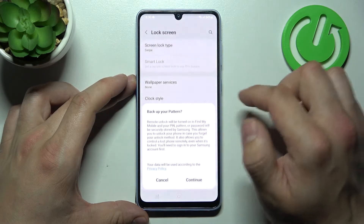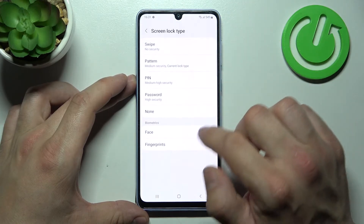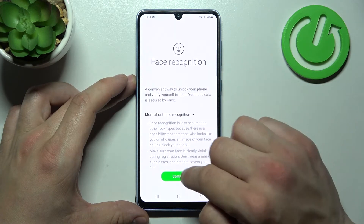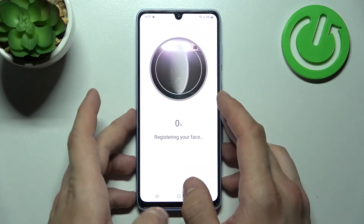When it's done, we can go to Face Unlock. And now simply scan your face in this area to use your face to unlock the phone.